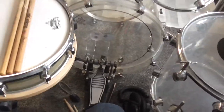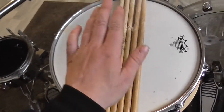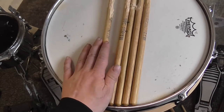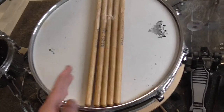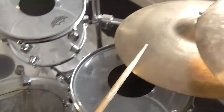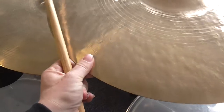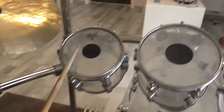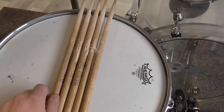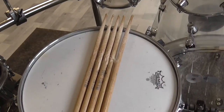Very nice and great sounding sticks. So these are the Ross Miller signature sticks, also from Vic Firth. I just bought these because I just love the sound — it was a very nice and bright sound, and it still is a very interesting sound on the cymbals but also on the drums.